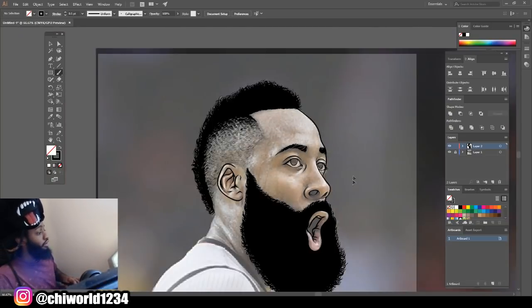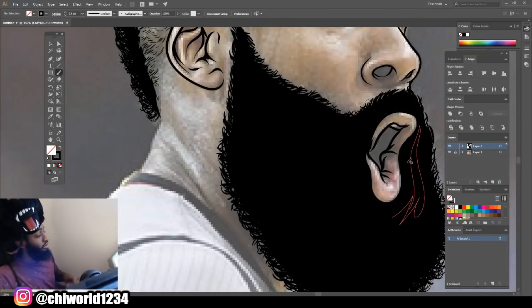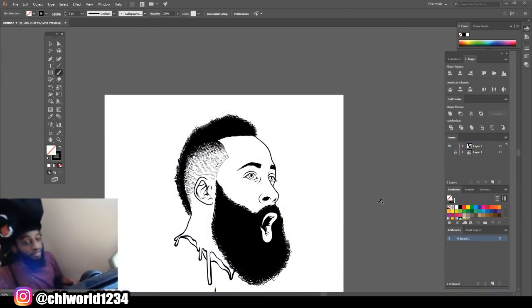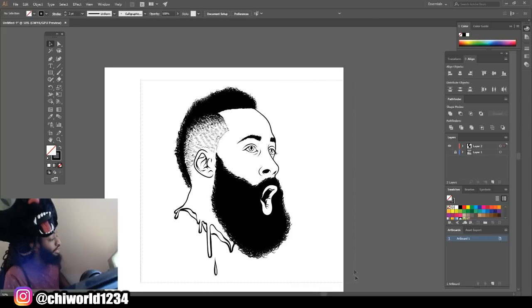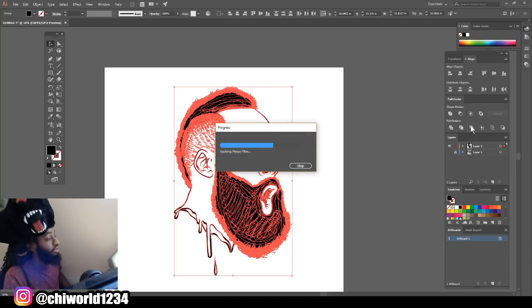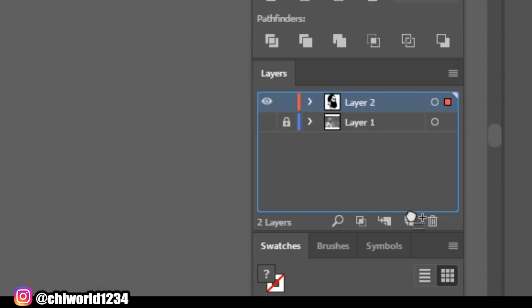Now that we got the hair finished, what you want to do is make sure everything is closed off so we can add our filling in colors. After you finish your line work, you want to click your selection tool, highlight everything, go to Object, Expand Appearance, then go to your Pathfinder and click Merge — so we can make all our lines one. Right after you do that, you want to make a copy of your line work by dragging it down to this blank sheet of paper.